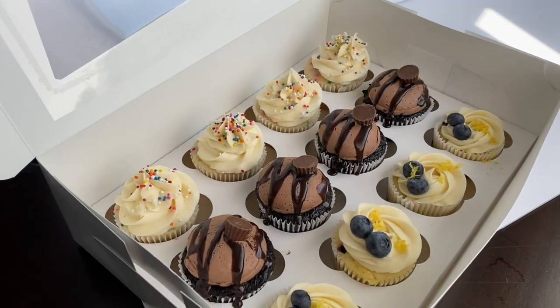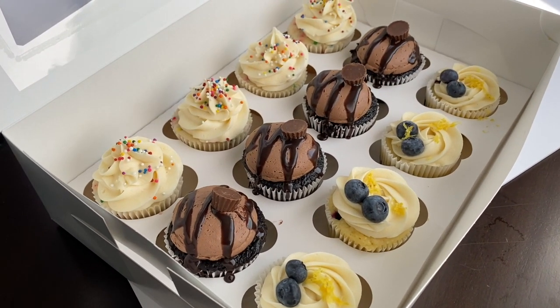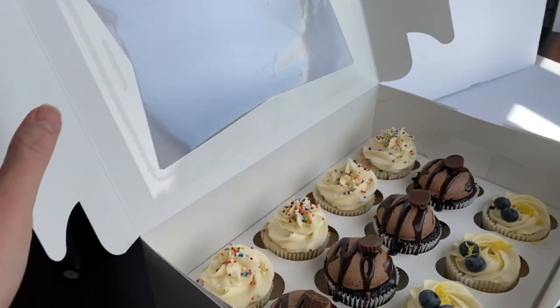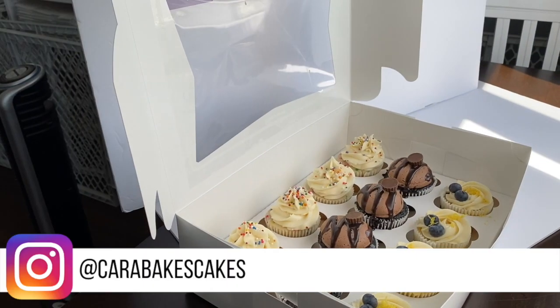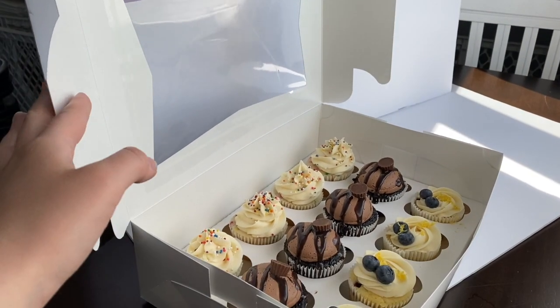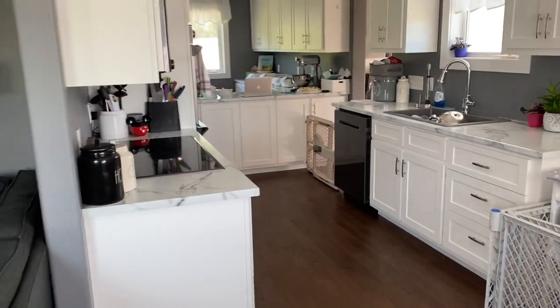The cupcakes are all done — I have the lemon blueberry, the chocolate peanut butter, and the vanilla Funfetti. All the boxes are ready to go; I have my business card on top of each box. I took some pictures for Instagram — you can head on over to Kara Bakes Cakes on Instagram and check me out over there. Now that I have my pictures taken I'm going to head back into the kitchen and clean everything up.